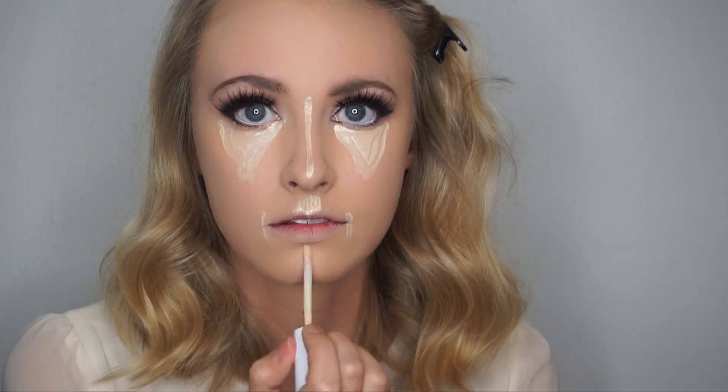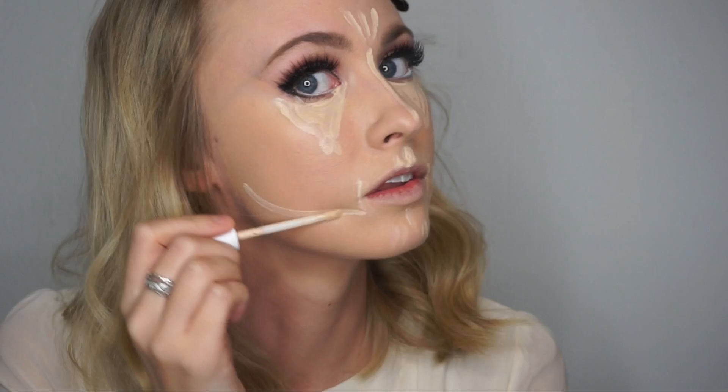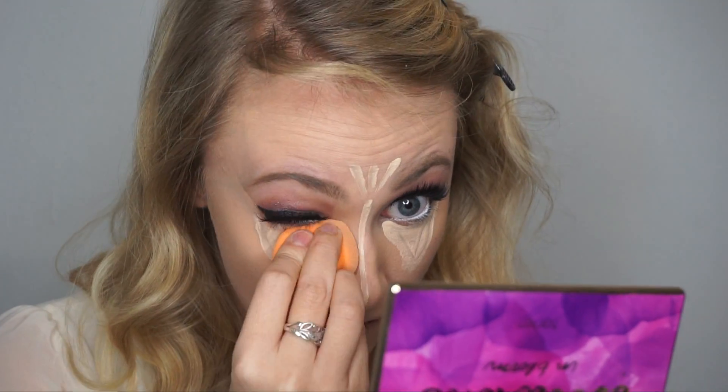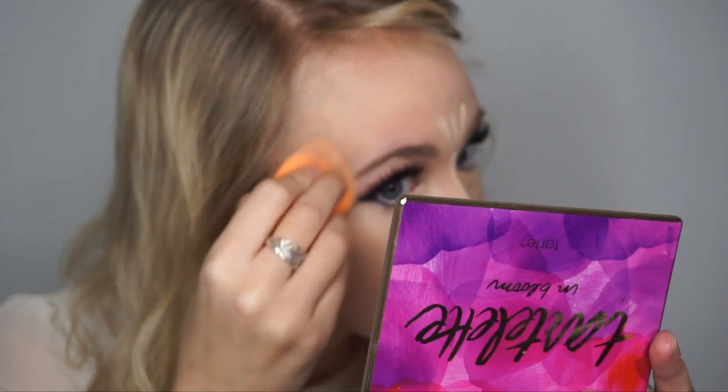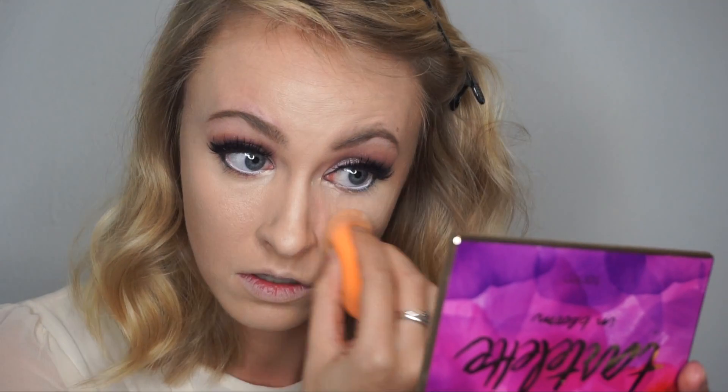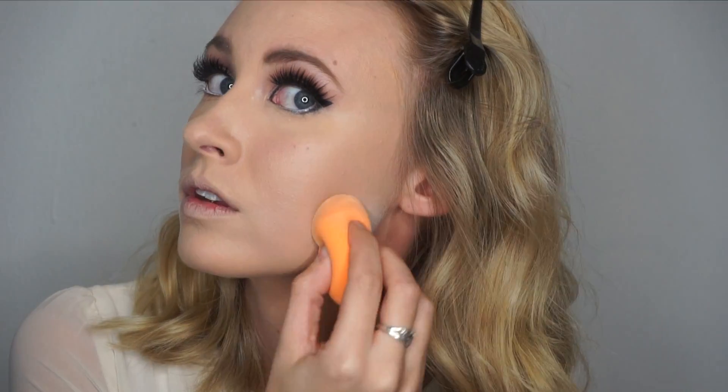I also add concealer to the bridge of my nose, my chin, and around my jawline. After it's all blended, I take Tarte's setting powder and put it on all the areas where I added concealer.